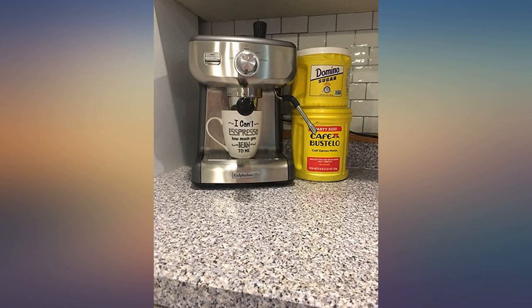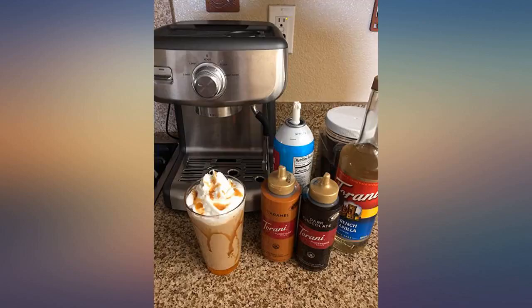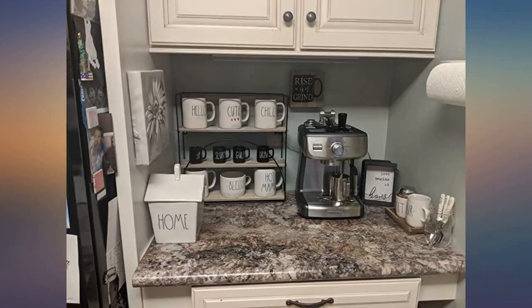While it does have a learning curve, a few YouTube videos and you'll be good to go. It makes the best espresso and cafe au lait. It is easy to clean and while it may not have all the bells and whistles some more expensive espresso machines have, this one gives you a bang for your buck.